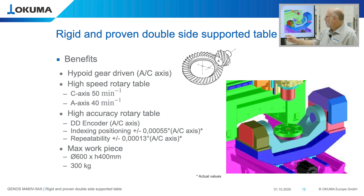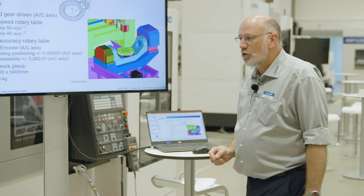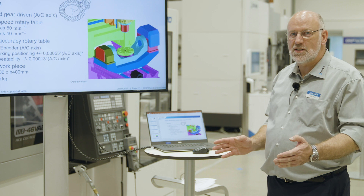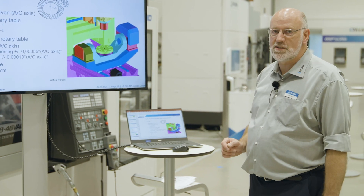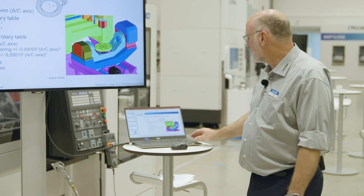You can load a workpiece of 600 mm diameter and 400 mm height to the machine table, and up to 300 kilograms is the capacity. Compared to the outer dimensions of the machine, this is a very big working range and allows a lot of flexibility in terms of workpieces that you can machine with this package machine.